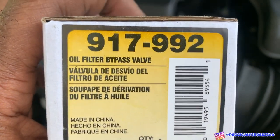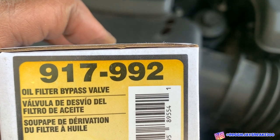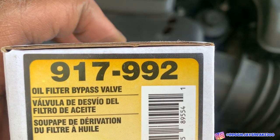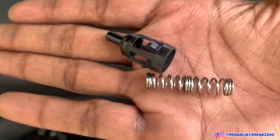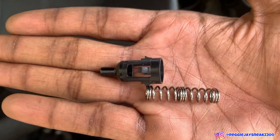Starting out, this is the part you guys need — this is a Dorman oil filter bypass valve. The part number is 917-992. The only thing that comes in the package is a plastic piece and a spring that goes into the oil filter housing, and I'll show you guys step by step how to do it.